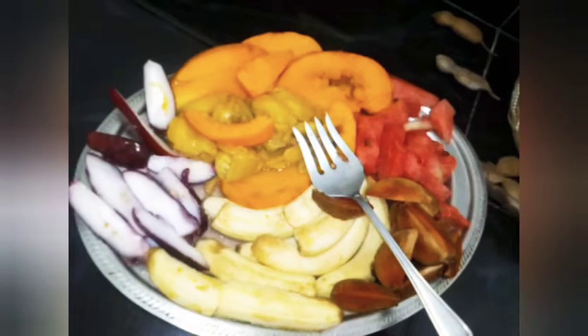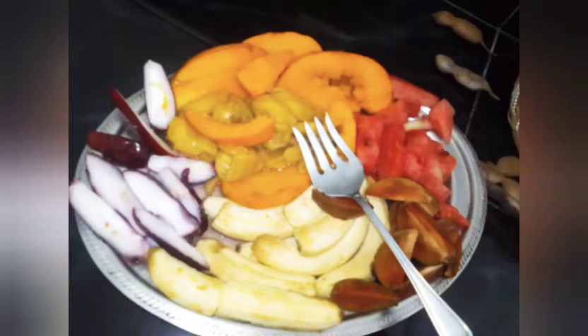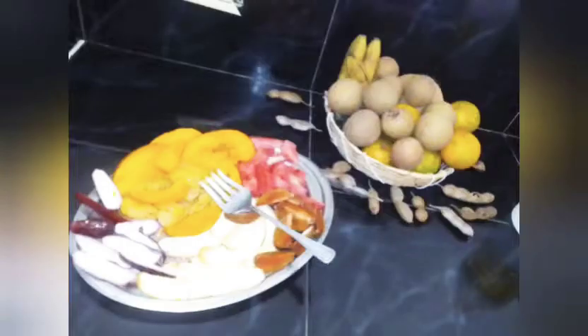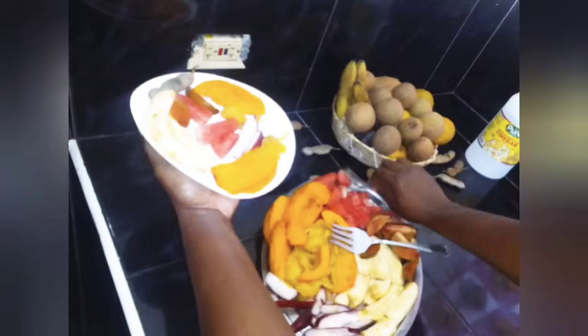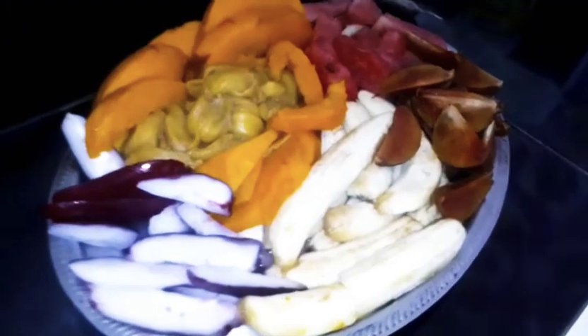Today we're just going to focus on our fruits and our fruit juices. Look how beautiful this fruit looks — so rich in vitamins. We are to be thankful to God our Creator for this. He created these fruits knowing they are good for our bodies. He said the herbs and fruits are healing to us.